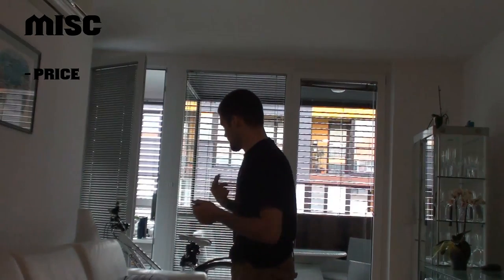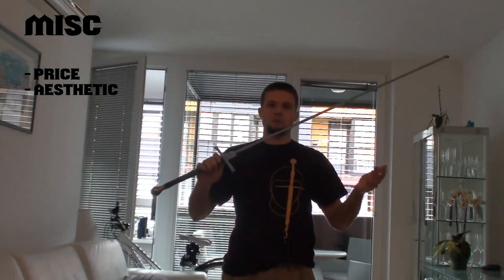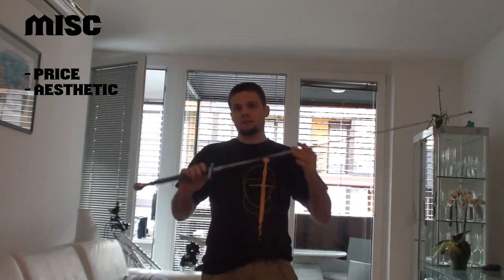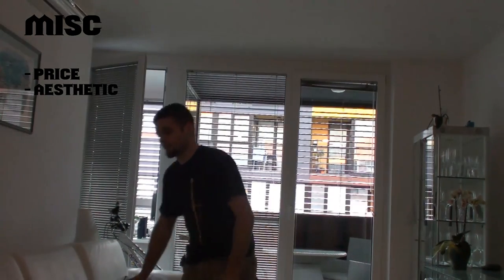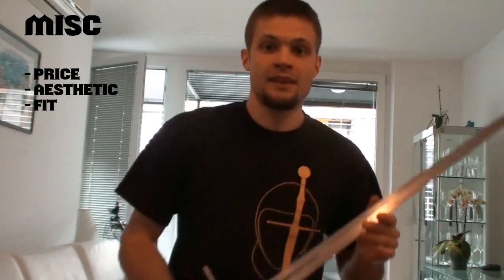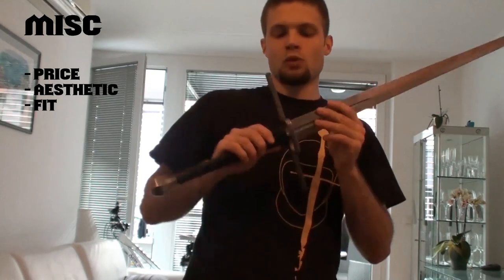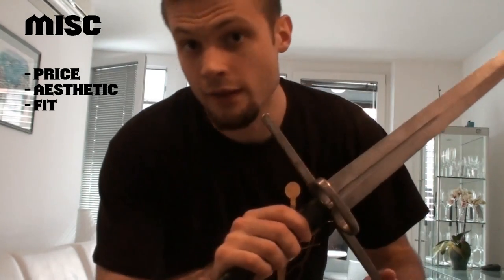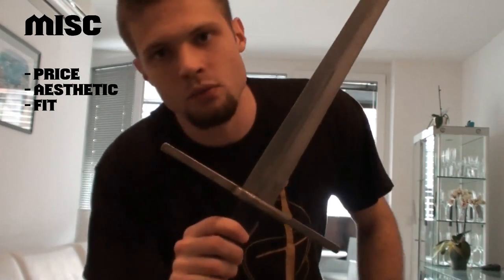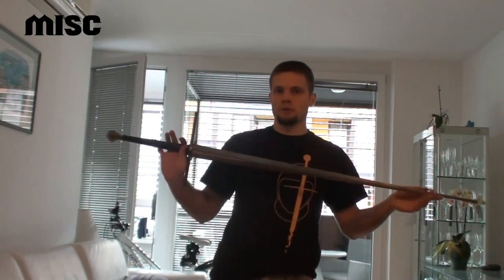The second miscellaneous consideration is aesthetics — how the sword looks. I really like the look of this one, though some people might not like the basic shape of the federschwert, and that's a valid point. The third one is fit — how well the sword is put together. This doesn't really affect you much, except if the pommel is loose. More often, the crossguard will come loose and start to rattle. It's slightly annoying, but it doesn't affect the performance of the sword.